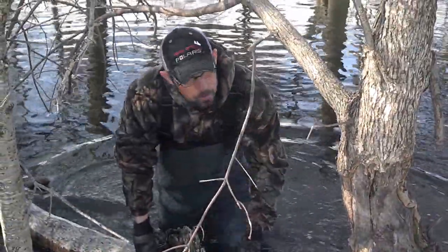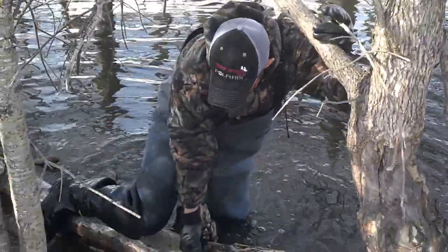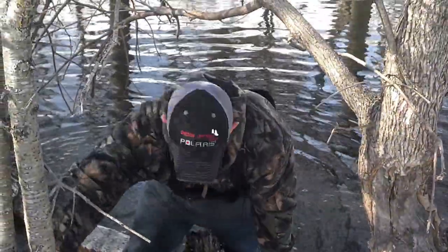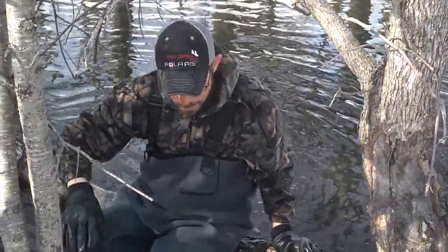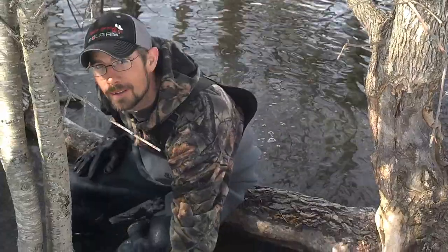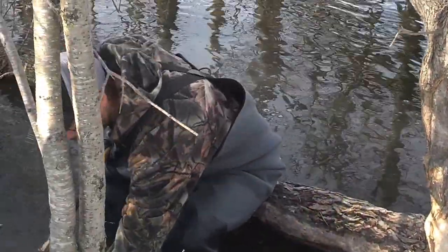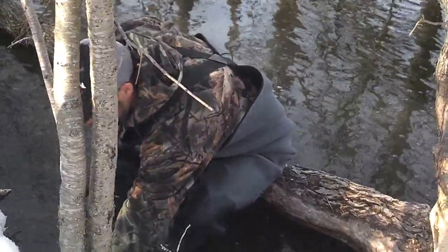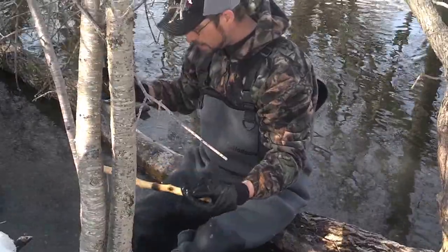All right, welcome back. We're out doing some more beaver trapping today. My buddy Dave's not around — I'm out with my daughter, who may be unknown to everybody. I was out here yesterday and got three beaver out of this spot. It was really, really windy out, so it was really hard to hear what I was saying.